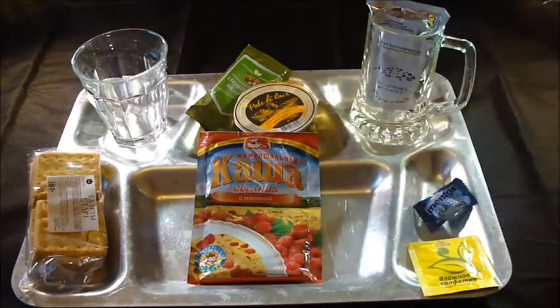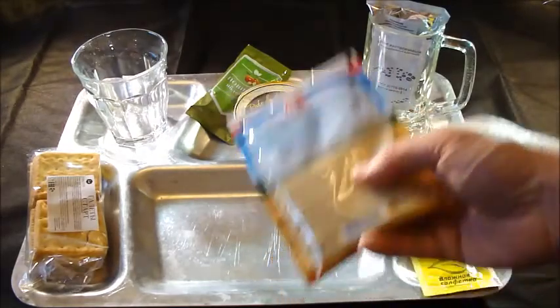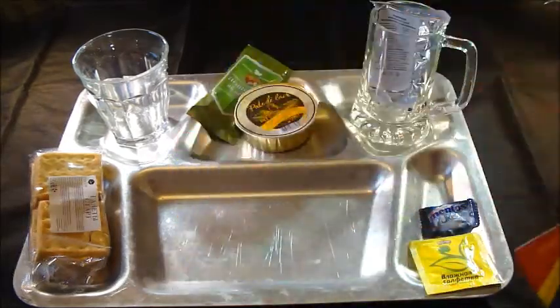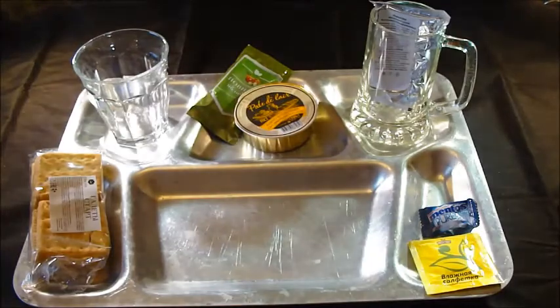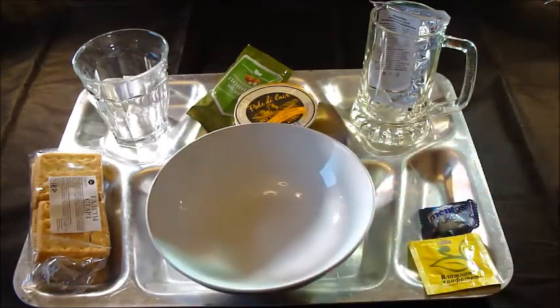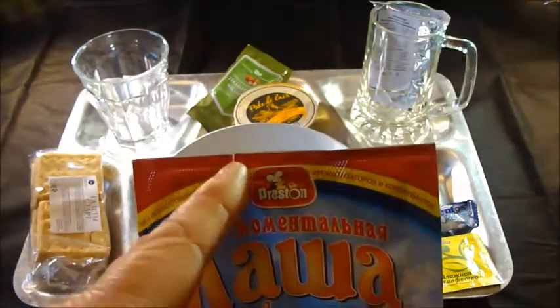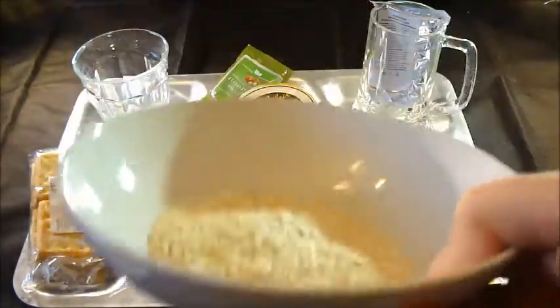I will be using a measuring jug to make sure I measure the exact quantities as stated on the packs and mix them up correctly. The instructions say I need to put the porridge in a bowl with 150 millilitres of water, give it a good stir, cover it and leave it for three minutes. It looks like porridge to me.